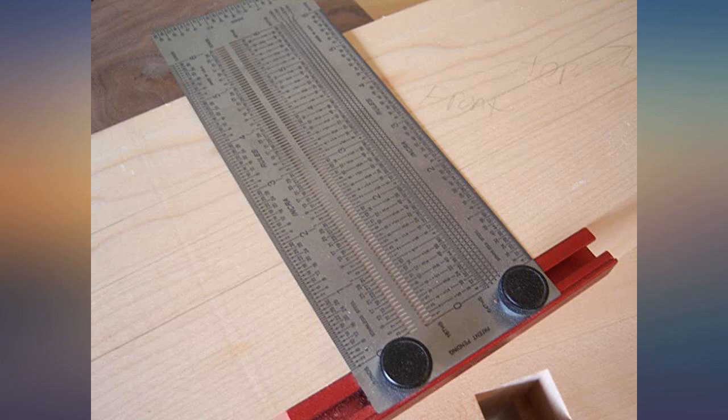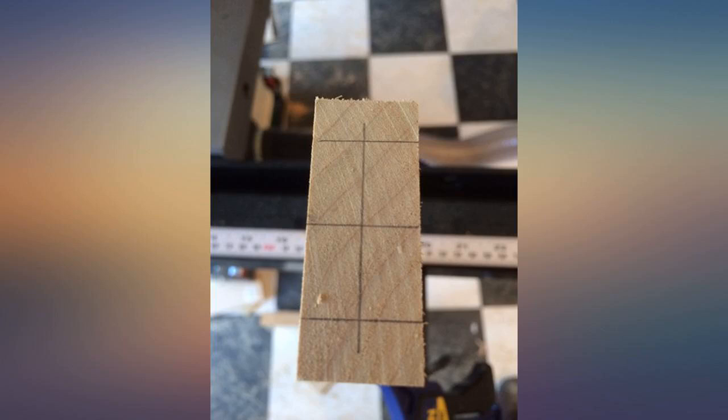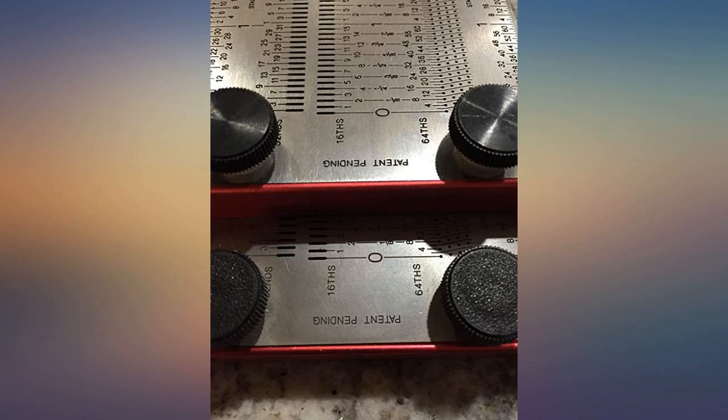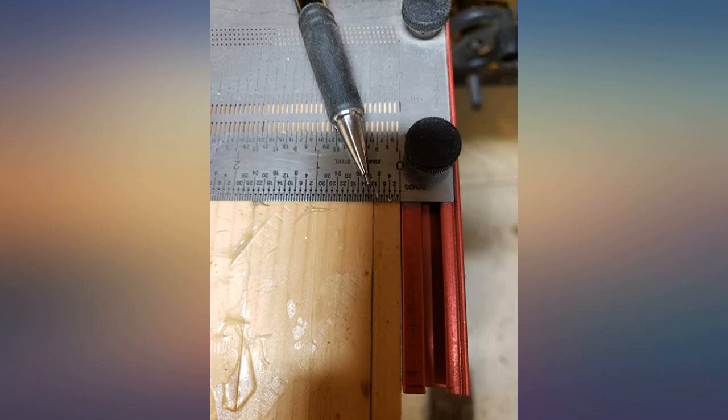I find the fact that it is flexible to be an asset. My work pieces often are bordered by concave or convex fiberglass radiuses, and this tool bends and allows an accurate measurement. One mistake can easily cost me more than the price of this measuring tool in time and material. Hats off to Incura.